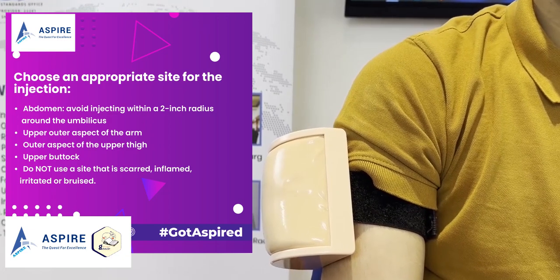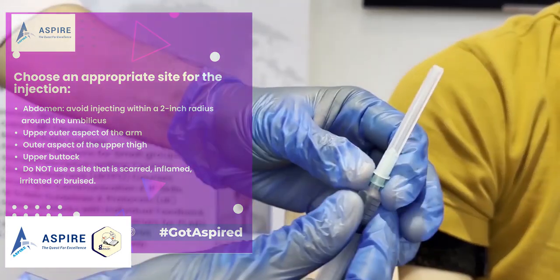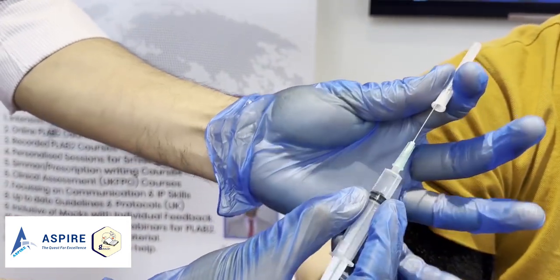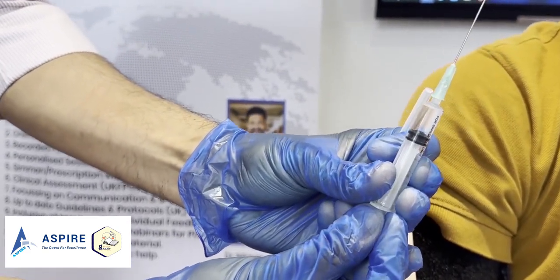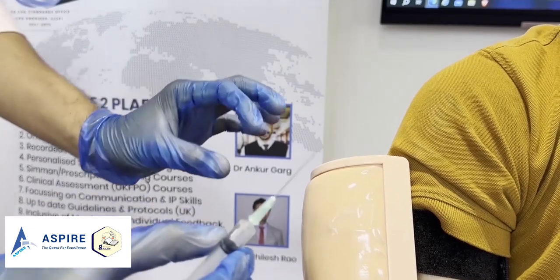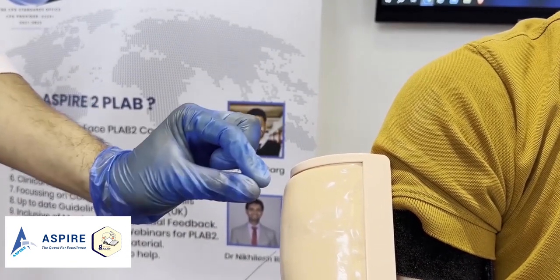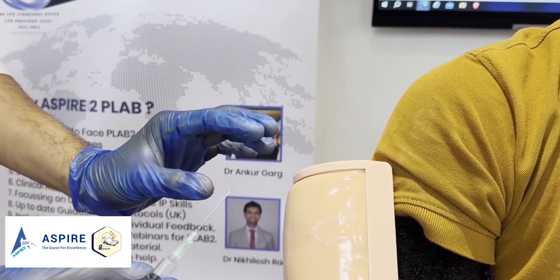Before starting the injection, make sure there are no bubbles in the syringe — that's the main thing. Also, when giving a subcutaneous injection, you don't need to clean the area with an alcohol swab; you can directly inject, and that's absolutely fine.